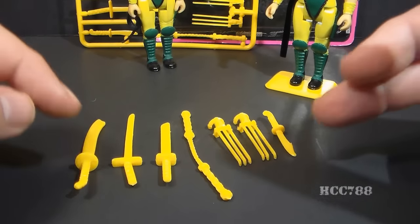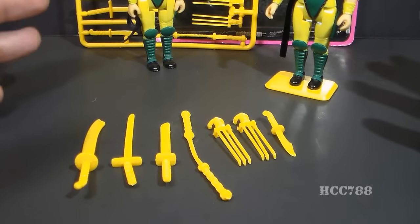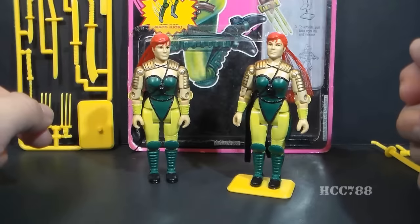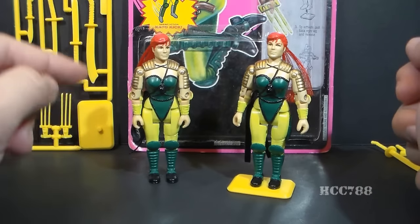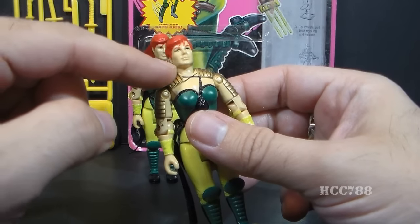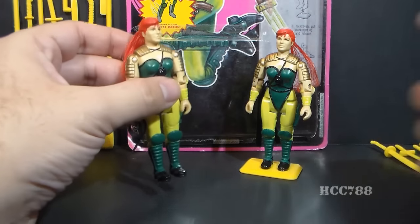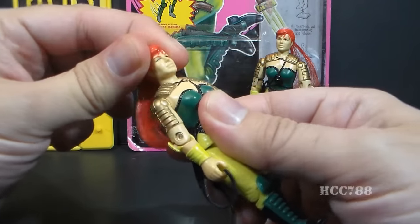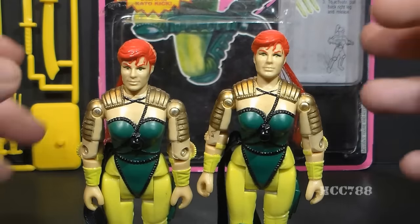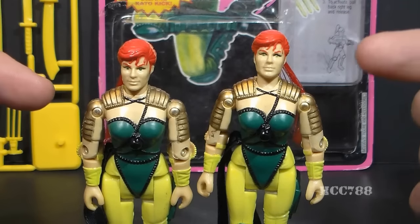This is a pet peeve of mine: she comes with more accessories than she can possibly carry at one time. If you're not going to give us good accessories, giving us more does not make up for it. Let's look at the articulation on Scarlet — and this is where we can start looking at the variant. The early issues of Scarlet version 2 had a ball-jointed head, which was standard for G.I. Joe figures at the time, meaning she could turn her head left to right and look up and down.